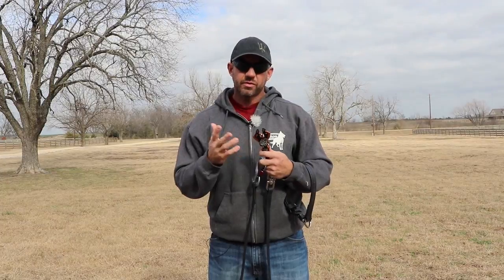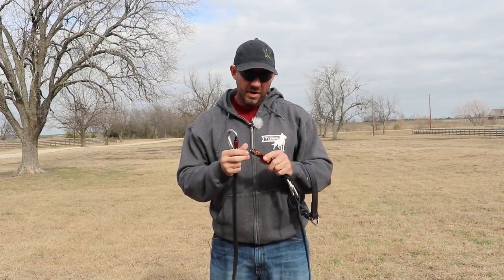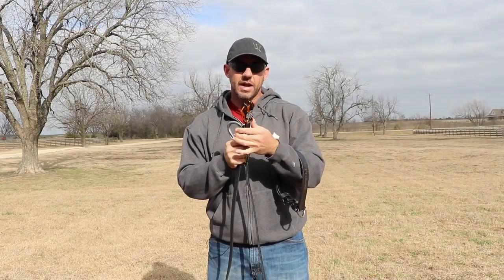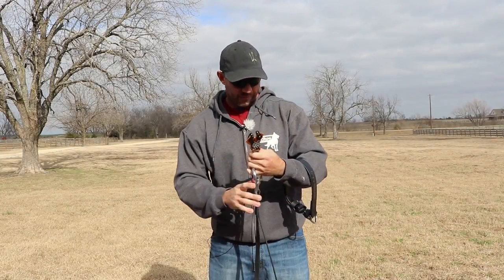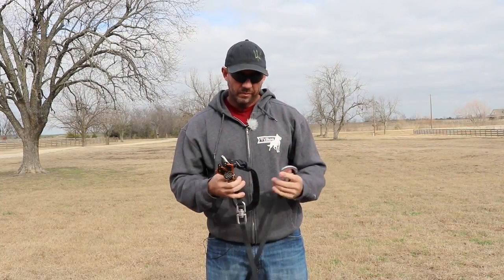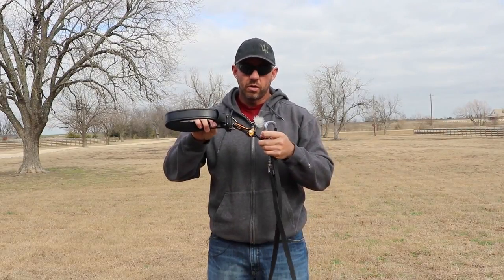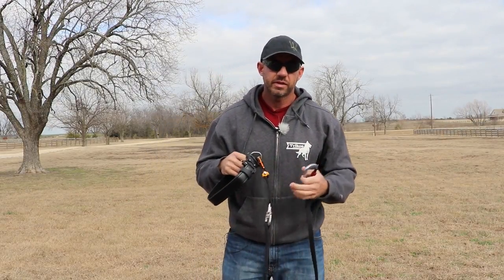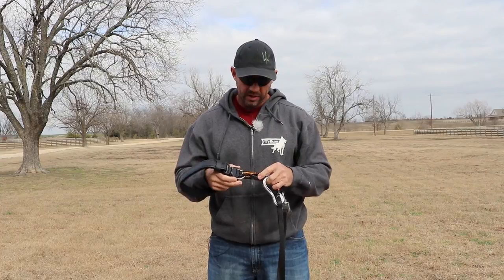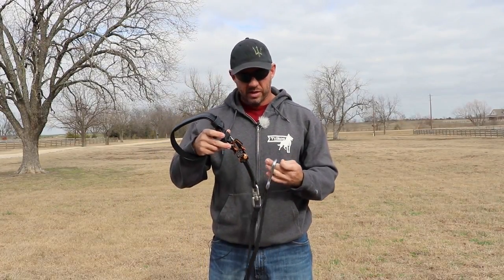First and foremost it's got the Kong frog clip at the end, which is rated for tensile strengths much higher than any dog is ever going to put on it. It's very easy to open — you can open it with one hand, with gloves on, at night. One of the neat things is the way it's activated: once it's open, you put the D-ring in and it closes on its own. So it's very easy to operate in low light with gloves on in the middle of winter.